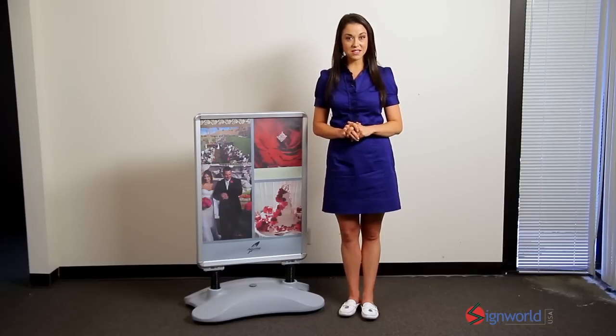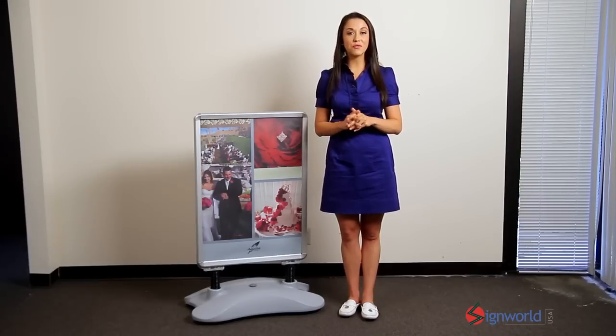Order our outdoor sidewalk sign with print and we'll install it for you so that it's ready to go out of the box. To find out more about the outdoor sidewalk sign please visit our website.